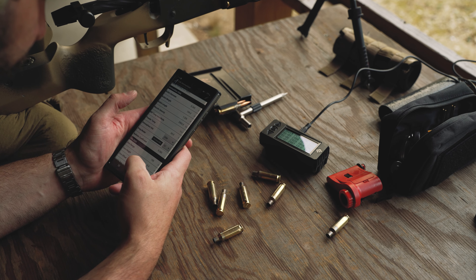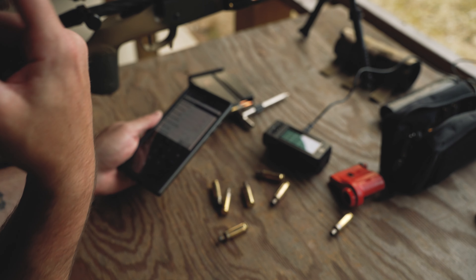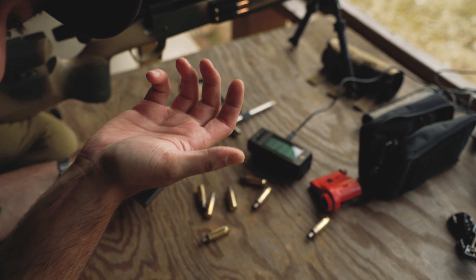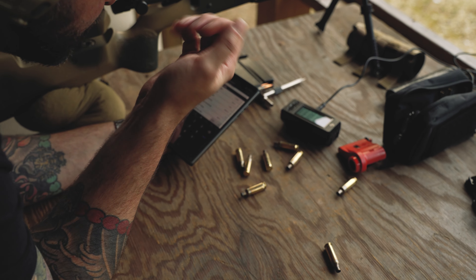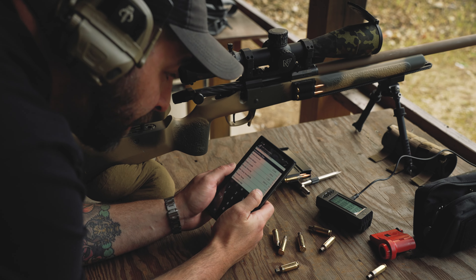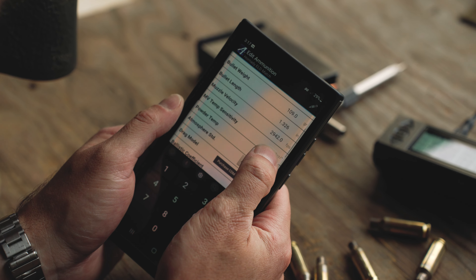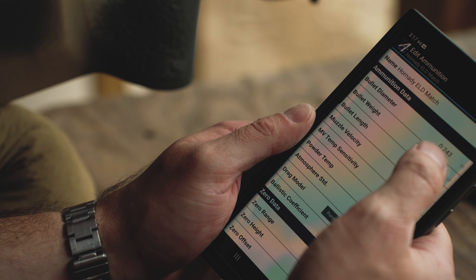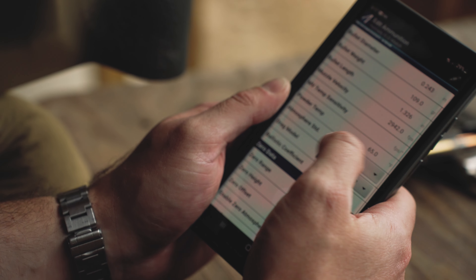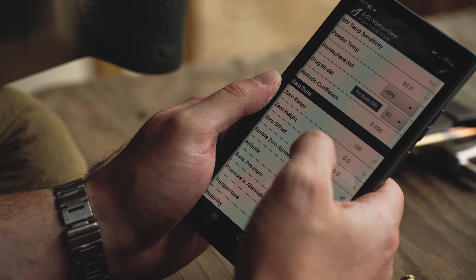Muzzle velocity is 2942 — that's pretty good, and this is at about 60-something degrees. If I was shooting in summertime at 95 degrees the gun's hotter and muzzle velocity will be faster, but Applied Ballistics will augment and interpolate that. Bullet diameter is .243, 109 grain, 1.326 inches long, muzzle velocity 2942, powder temp 65°F, G7 drag model, BC is 0.28.